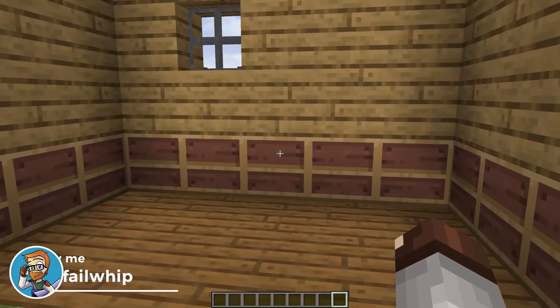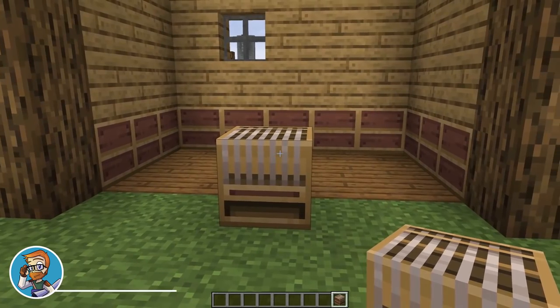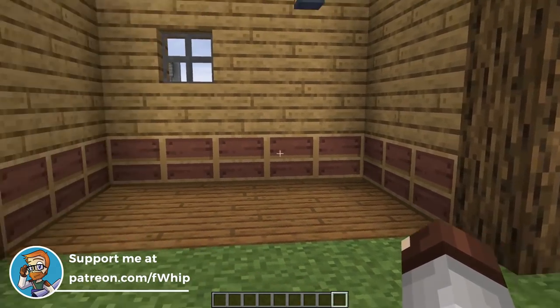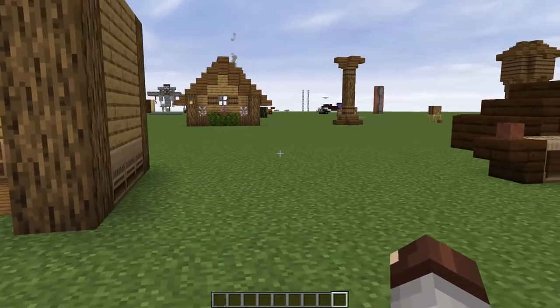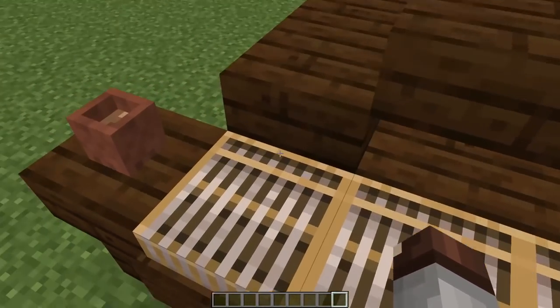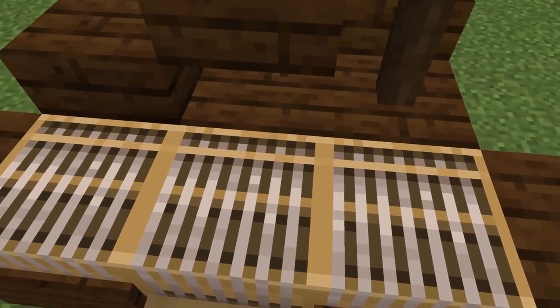The first one is the loom. This is a very cool block with a lot of unique features. One thing I love using it for most is as paneling for the inside or outside of a building — it can look really cool. They're kind of hard to craft, but you could use quite a few of them. Next up is making a piano: you can use the front of these and it looks a little bit like a piano block, which is pretty awesome.